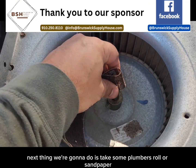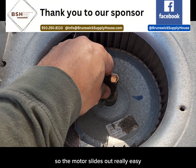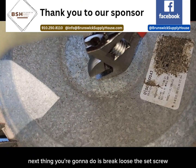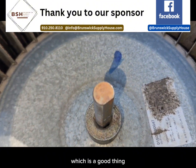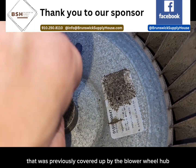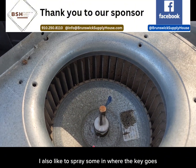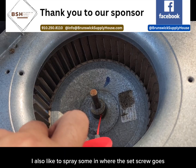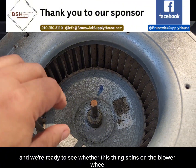Next thing we're going to do is take some plumber's roll or sandpaper and sand down all the rust to make this shaft really smooth so that the motor slides out really easy. Next, we're going to break loose the set screw. When the set screw came loose, the blower wheel actually dropped on the shaft — that's a good thing, because now I can sand part of the shaft that was previously covered up by the blower wheel hub. Finally, a little bit of penetrating oil. I also like to spray some in where the key goes and where the set screw goes.